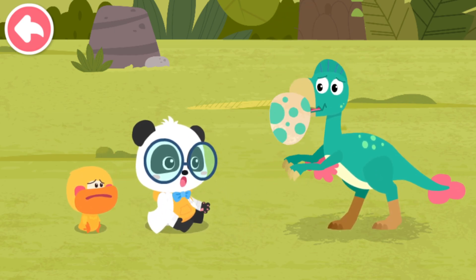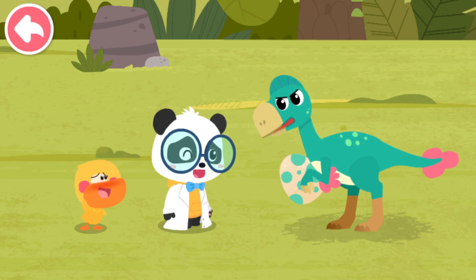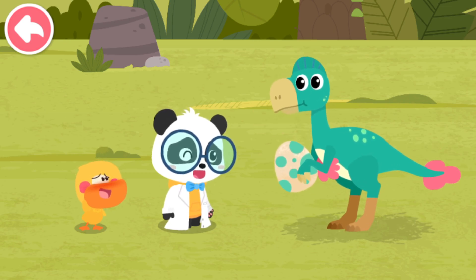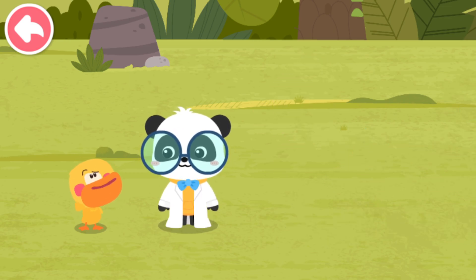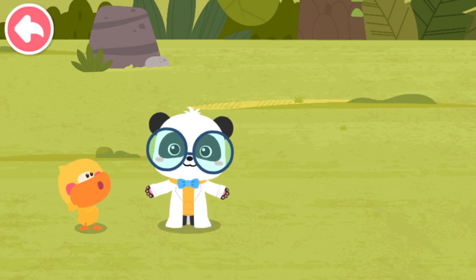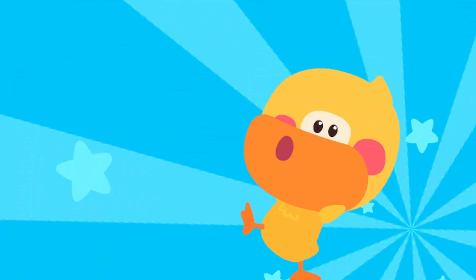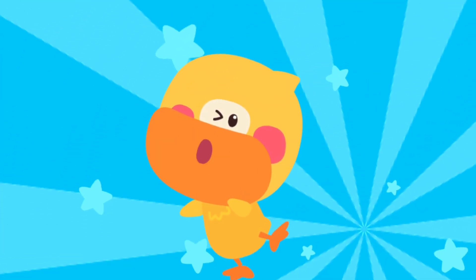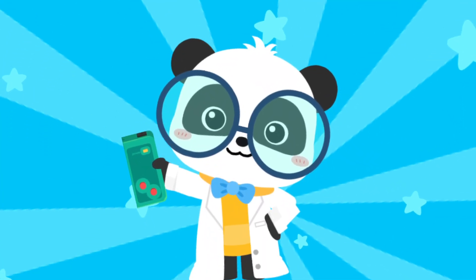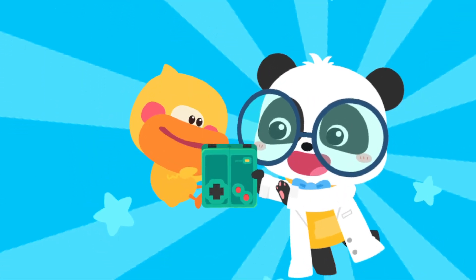Oh, no! Sorry! Kiki, who is this? Come on, let's check it out! The world is amazing! Let's keep learning! Smart tablet! Activate!